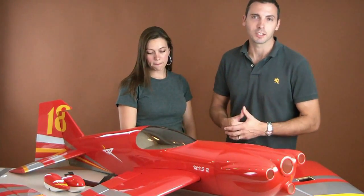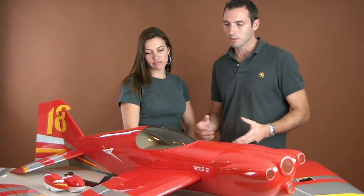Hey guys, Tim here with Red Wing RC again and today we have Heather here to help us show off our newest 30cc plane, which is the MX-SR. Wow is all I can say about this plane. It's absolutely beautiful and really it has it all.